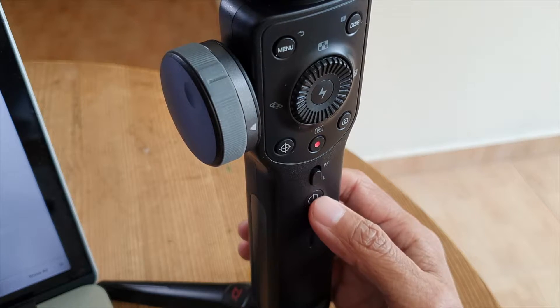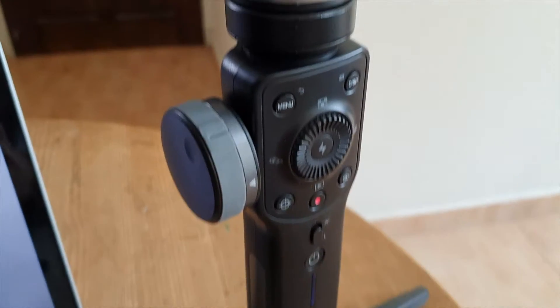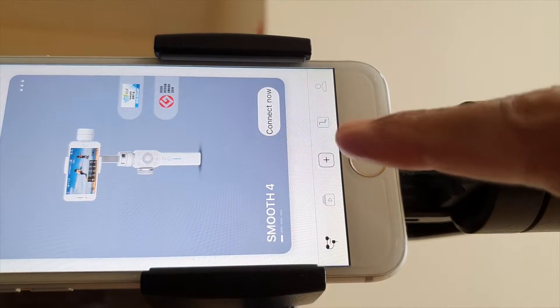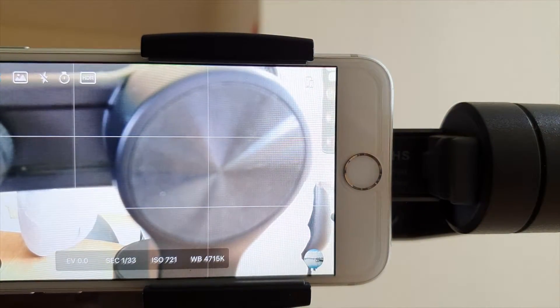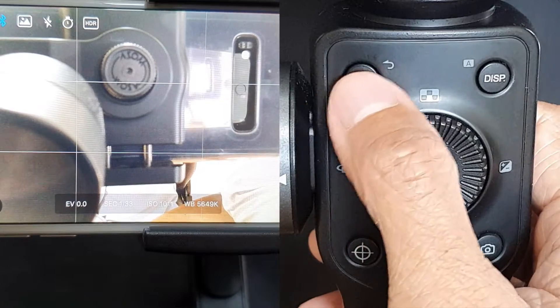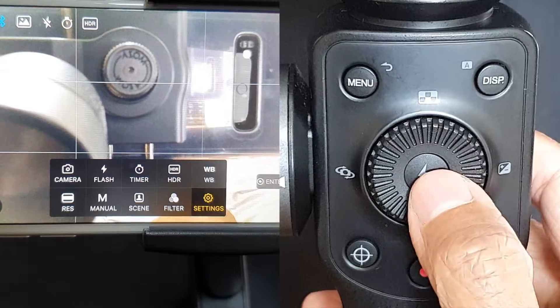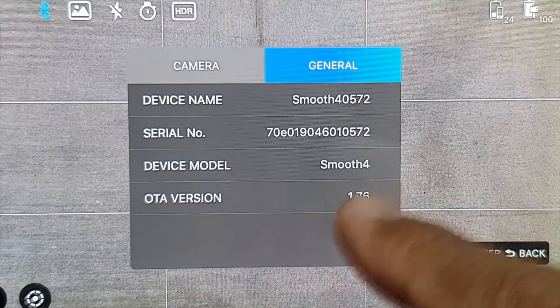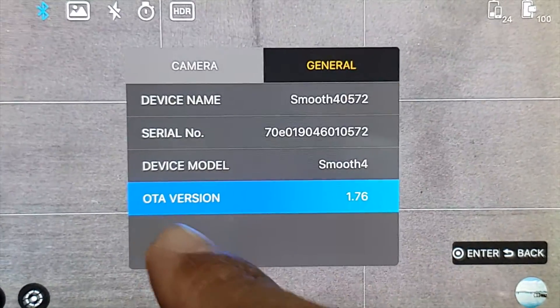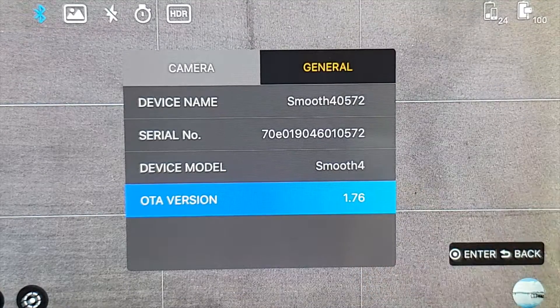How do you check your Zhiyun Smooth 4 firmware version? First, ensure your Zhiyun Smooth 4 is turned on and then go to the ZY Play app and connect. Press the menu button on the Smooth 4, scroll to Settings and press Select. Inside the Settings menu, select General — and there you go. Look at the OTA version: 1.76. That's the firmware version of my Zhiyun Smooth 4.